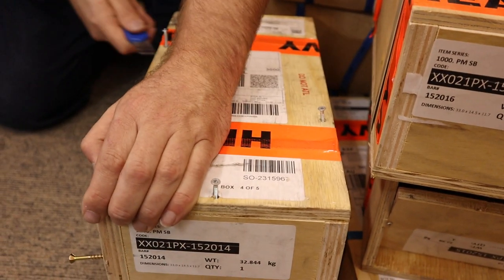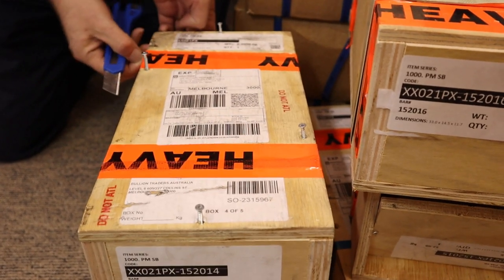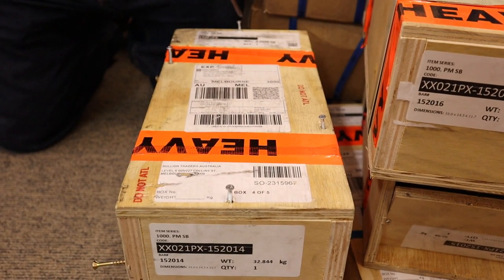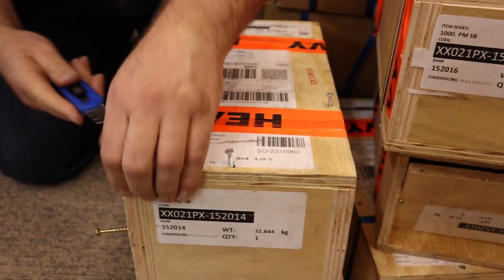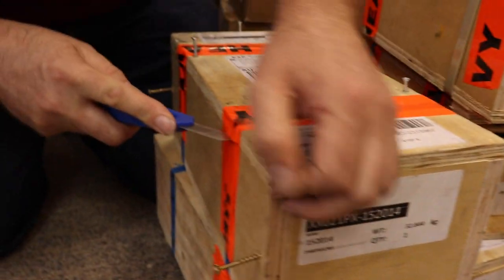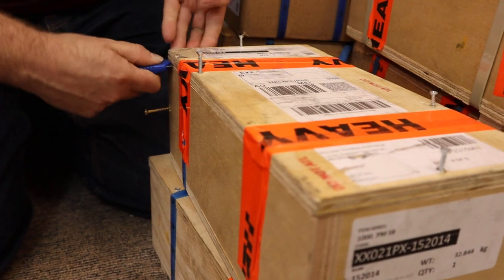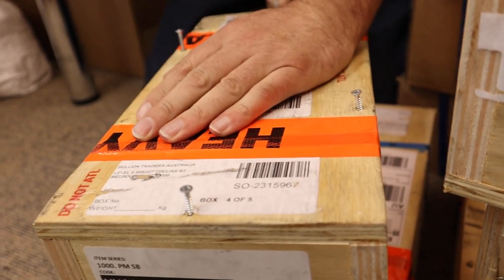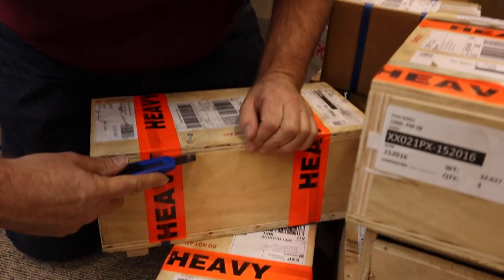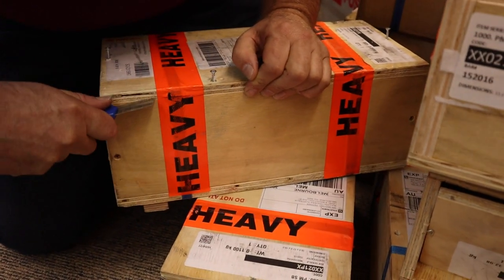Do you want some unboxing music or something? We should be done but there seems to be a bit of resistance. Maybe they glue them as well. This could be the longest unboxing we've ever done. They're just so heavy to try and... There could be a reason why there's no unboxings on YouTube — because they take too long and people get bored and look away.